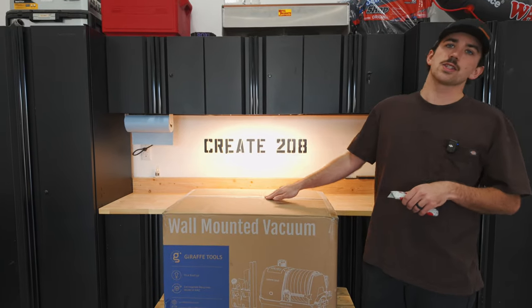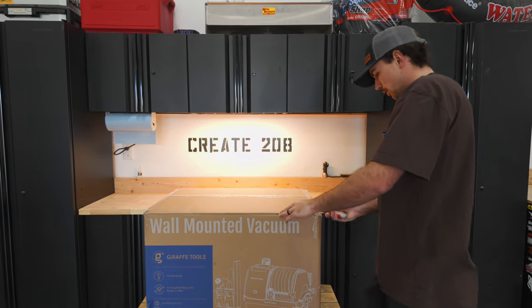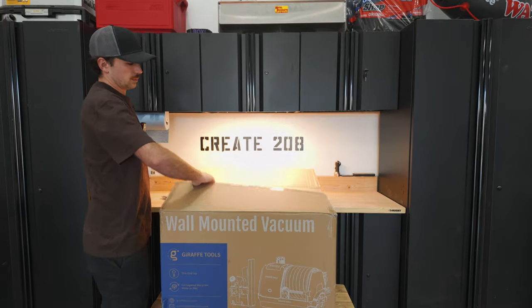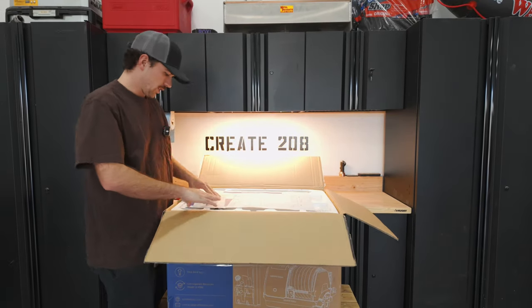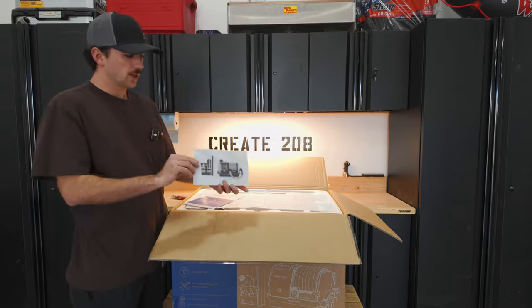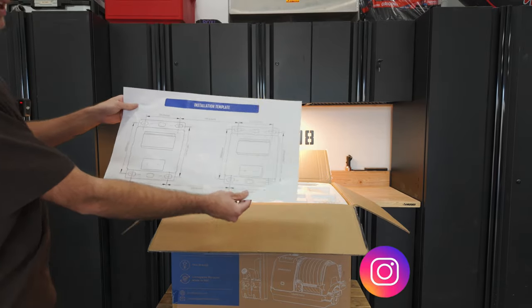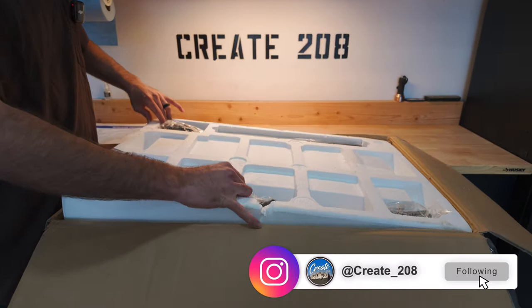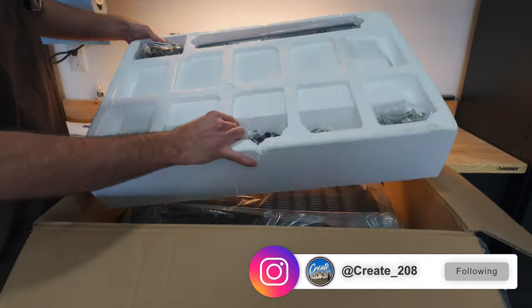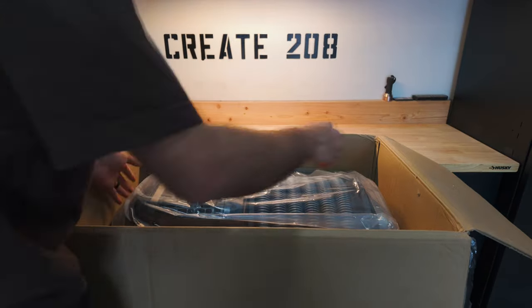All right guys, this is the package that the retractable vacuum comes in, let's open it up. First up we got a little picture here, we have the instructions, and then we have the template — this is going to help out a ton when we go to mount this. Here's all the accessories that come with it, we'll go over this in a second, and here is the vacuum.